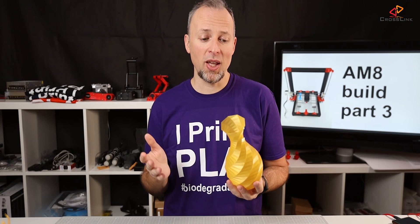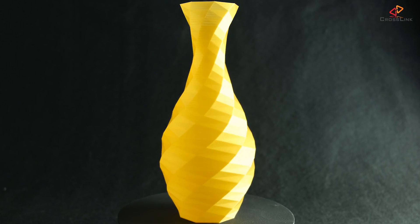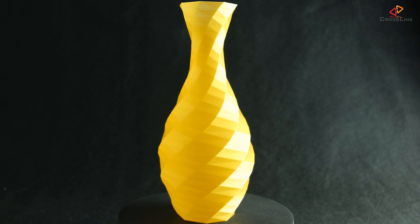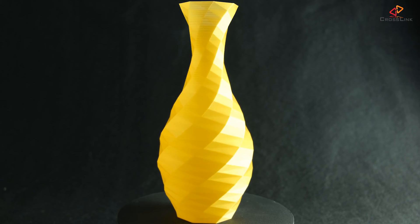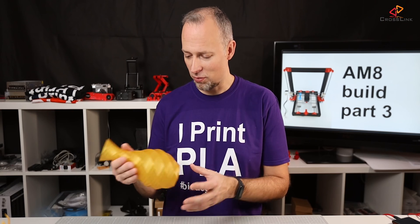Coming to the next print, which is this vase. I printed it in vase mode, so it printed really fast, and it's also 220 millimeters high — I really went up to the highest possible print height with the AM8. It turned out really, really nice with no issues visible. I love how it shines and reflects the light, and I think no post-processing is needed at all. This is also a nice present. There are probably better gold filaments out there, but this was an old roll I still had.